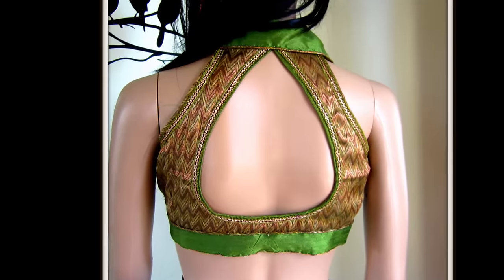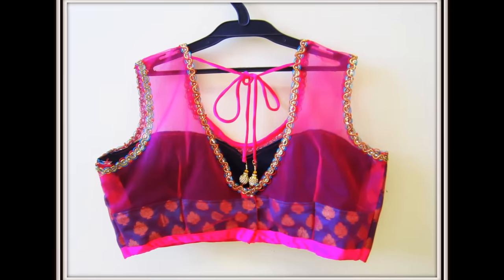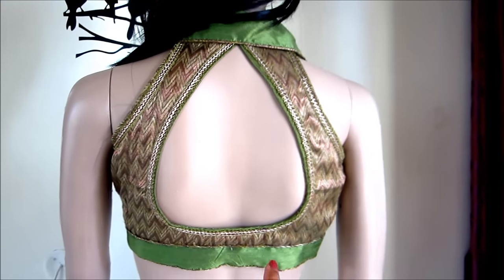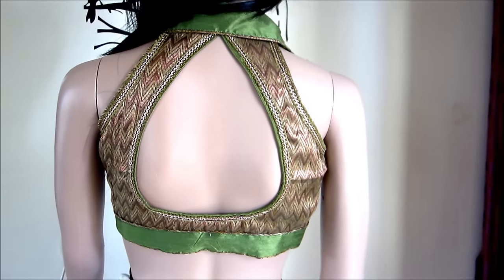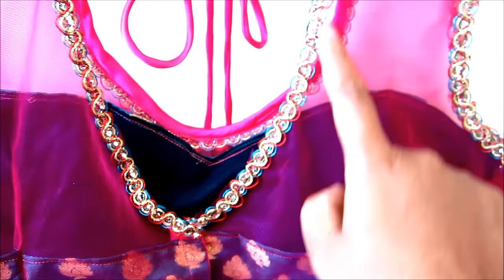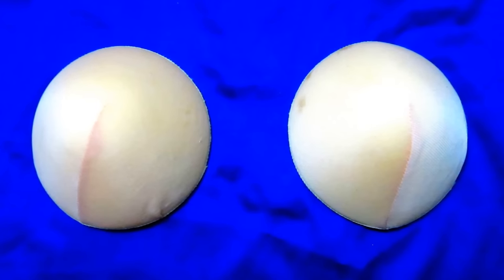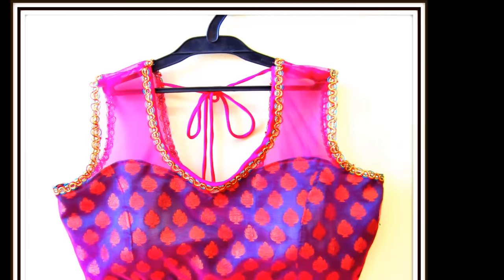Next, coming to halter necks, cut-work, sheer net blouses, or backless designs — with these types of blouses we cannot go with regular bras having straps exposed outside. If you see this blouse, it's made of net with a dipping neck and is completely transparent. The best solution for these types of blouses is to go with attached cups sewn into the sari blouse, which will elevate and define the structure beautifully.